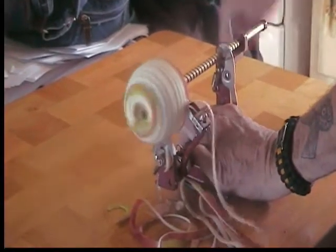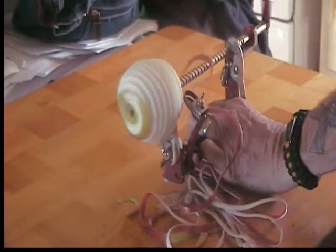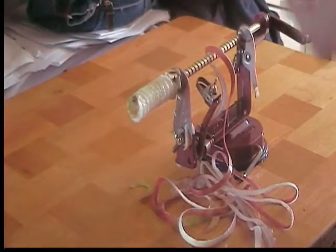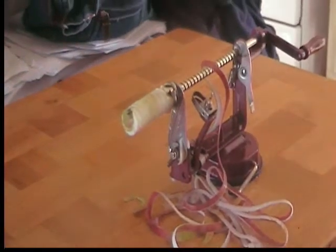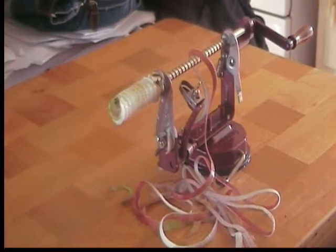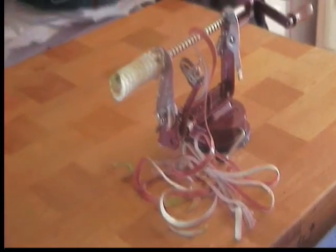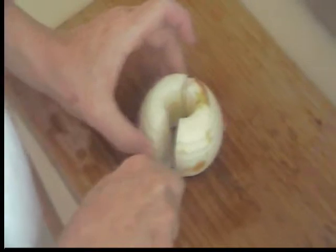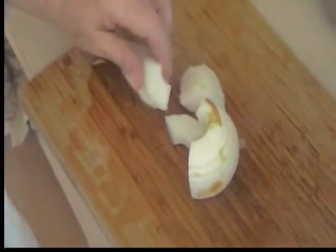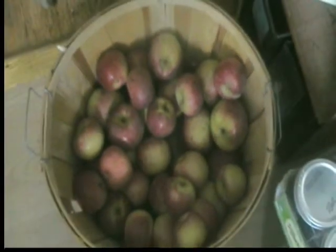We're peeling apples to make applesauce. This is the handy dandy apple peeler and corer — just takes the core right out, cuts it into slices, and then we dice it up and throw it in the pot. There's the peel and the core, and we just cut it in half and quarters.